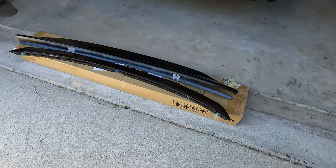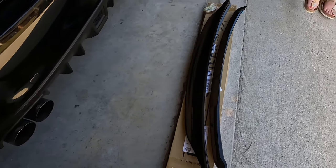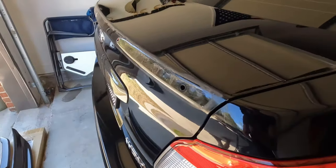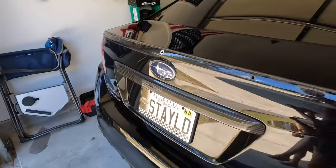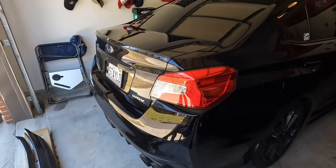Here you can see the comparison — you also see the clips on the bottom end of the small OEM spoiler lip. You can see this aftermarket duckbill is quite a lot bigger, and that's why we want to replace the OEM one, just to get a little bit of a more sporty style.